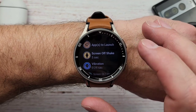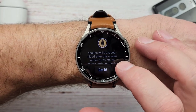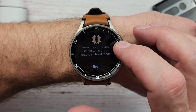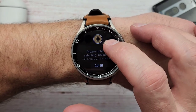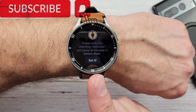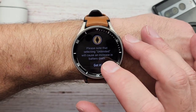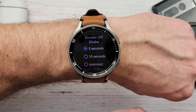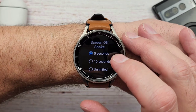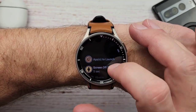We're going to be messing with that for a little bit. Screen off shake — the screen off shake duration is how long shakes will be recognized after the screen either turns off or enters ambient mode. Please note that selecting unlimited will cause an increase in battery drain. I'm assuming it's running in the background somehow, but I haven't noticed any particular extra battery drain since I've installed it and I've used it for a couple of weeks. You can set it to five seconds, ten seconds, or unlimited — I've just left it at five seconds and it seems to work just fine.